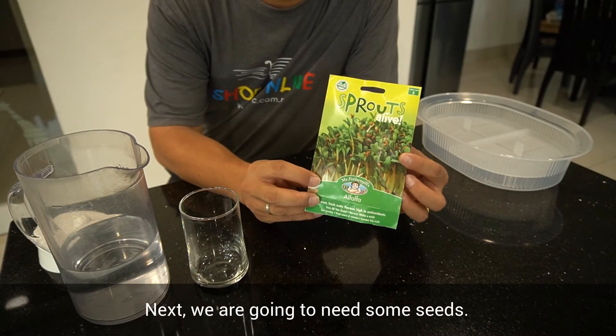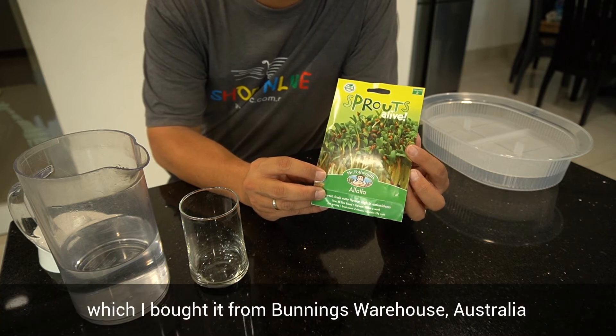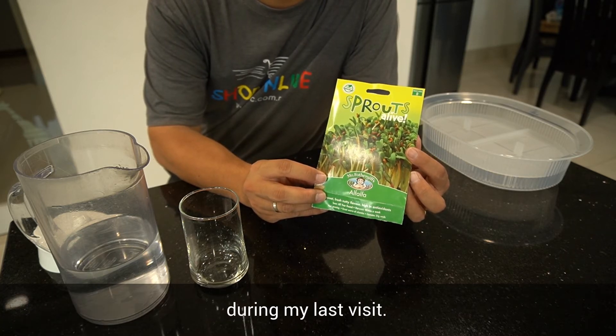Next, we are going to need some seeds. This is alfalfa from Sprout Alive, which I bought from Bunnings Warehouse, Australia during my last visit.